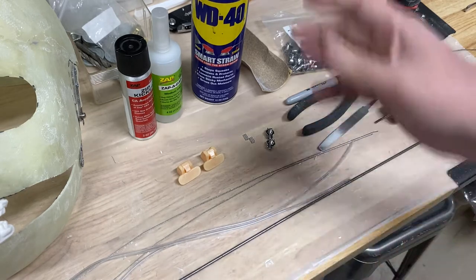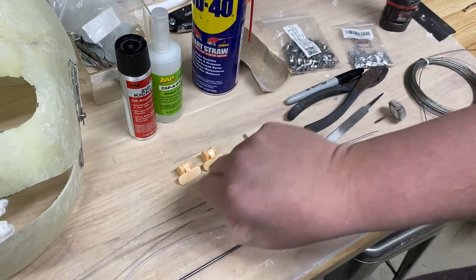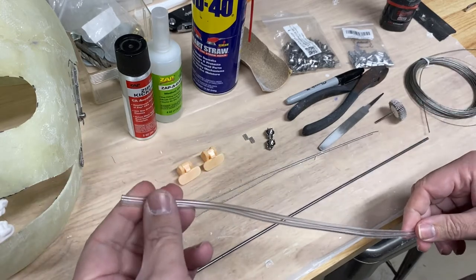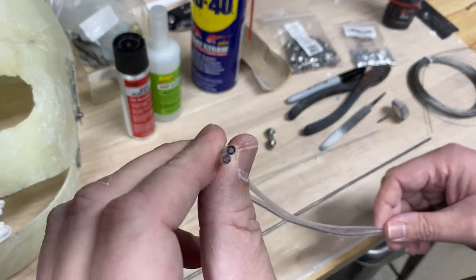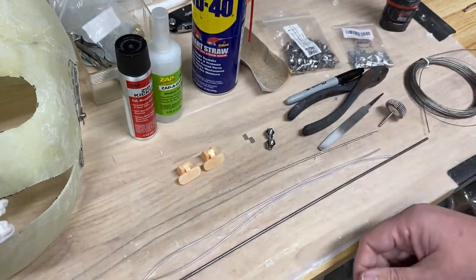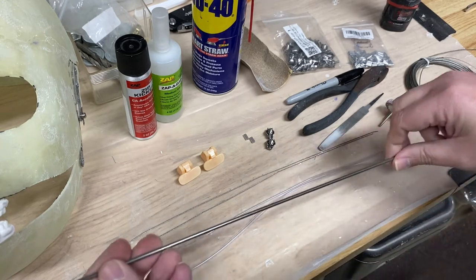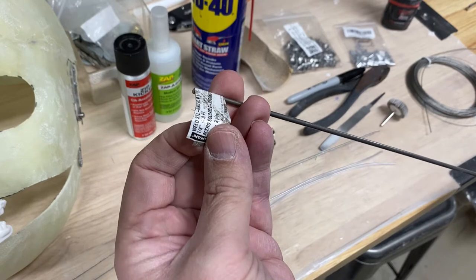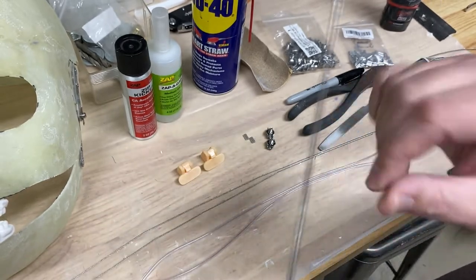Getting started with materials: you're going to need some WD-40, which is basically for spraying inside of some tubing. You'll need tubing — the internal hole is about 1.5 millimeters — I buy it in a big roll on Amazon. You'll also need an eighth-inch steel round bar, three feet long when I started, and I'm only going to be using two small sections of that.